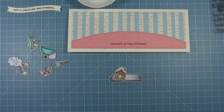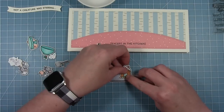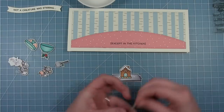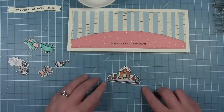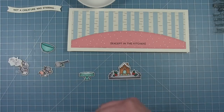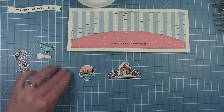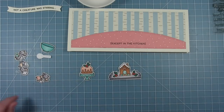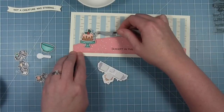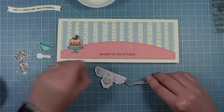Now I'm going to assemble all my little pieces that I've already colored and cut out. I just love this little gingerbread house — it's so cute. Also in that set there are some little gingerbread cookies and even a little mouse gingerbread man, which is super fun. I added some holly to that pan to decorate it, and I'm going to put my little Bundt cake on top of the cake stand and add holly to the top as well. Once these bigger pieces are assembled, I'll add foam squares and place them on my card.